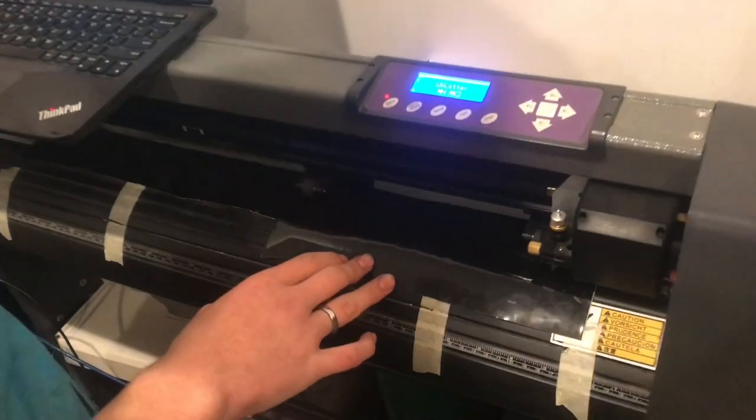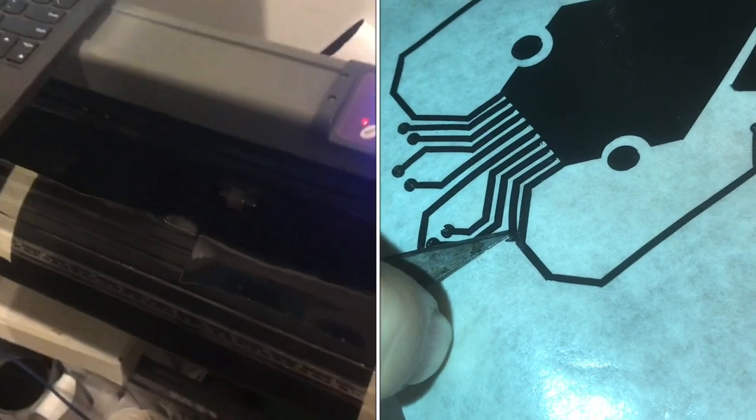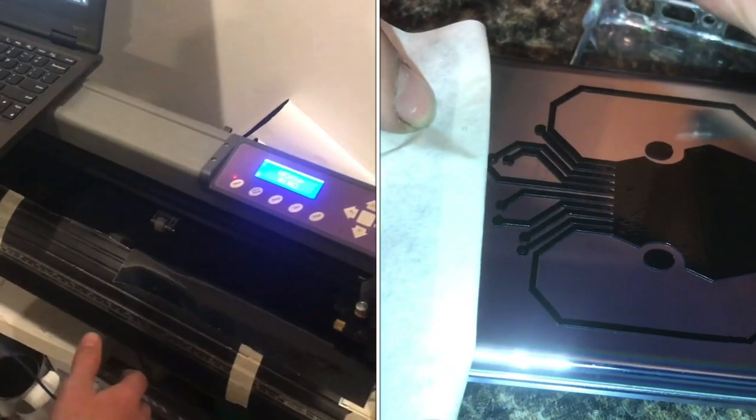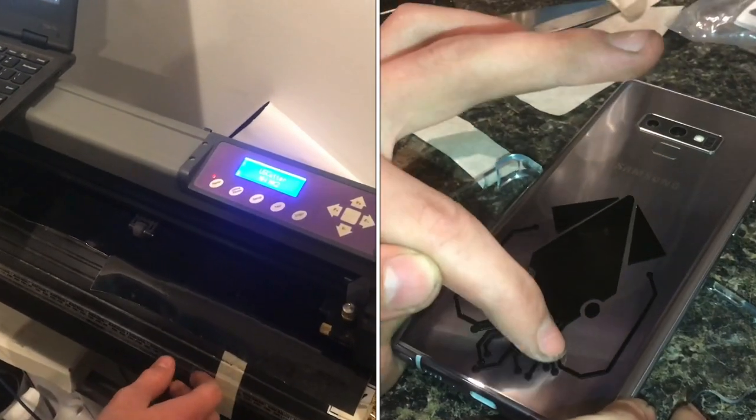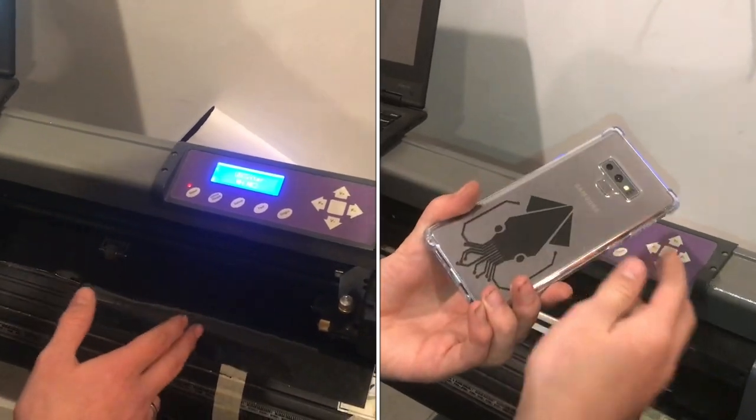This is a US Cutter MHMK2. We've had it for maybe four years now and it's great. We use it for all kinds of things and it really does a good job at whatever it's doing. In this video I'll go through the setup of how to use it and to start printing.